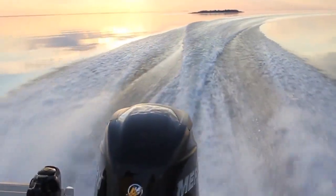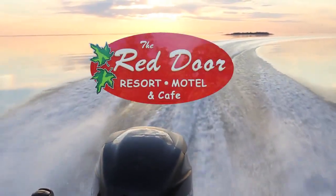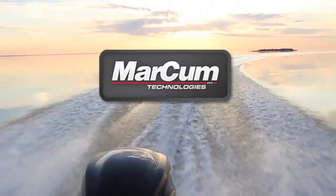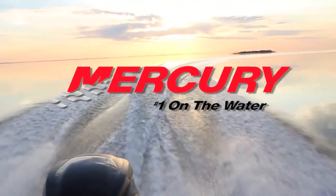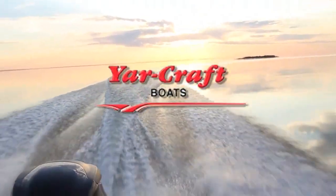On the Water is brought to you by Red Door Resort and Motel on the north shores of Lake Mille Lacs, Markham Technologies and the new LX9, Mercury Outboards — number one on the water — and Yardcraft Boats, experience the dry one.